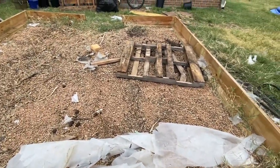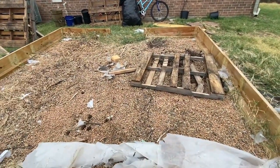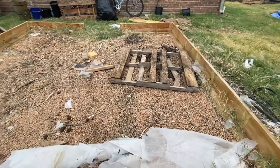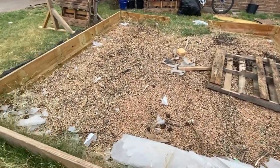We're gonna reuse everything. Get these boards off once I get the rocks out, and we'll wheelbarrow those over to the new location once I have it dug out and framed for concrete. Concrete will be here sometime this week, and we'll be good to go. All praise to the Most High.